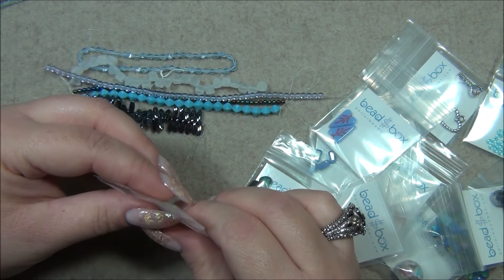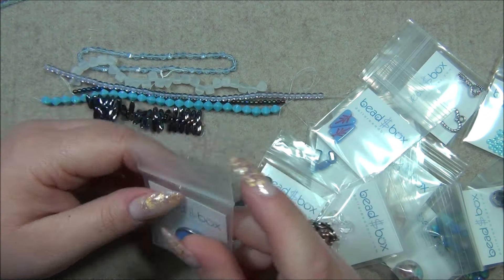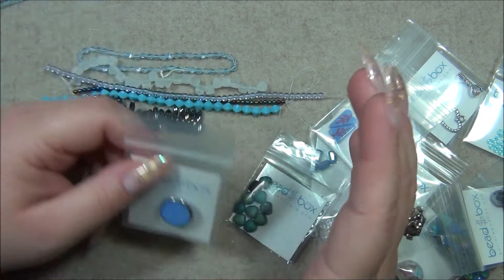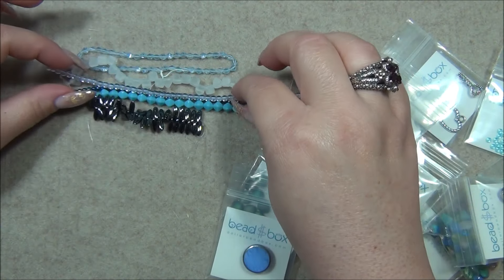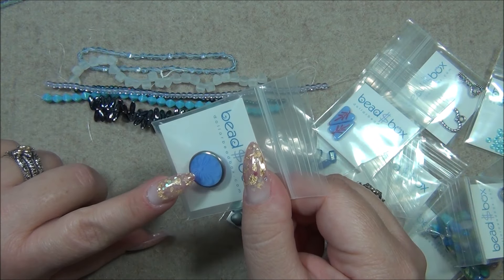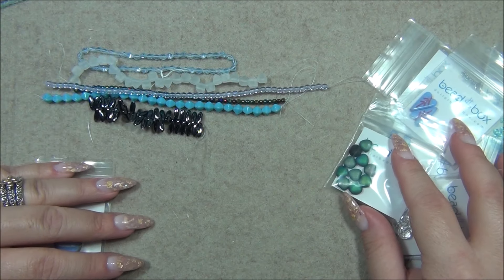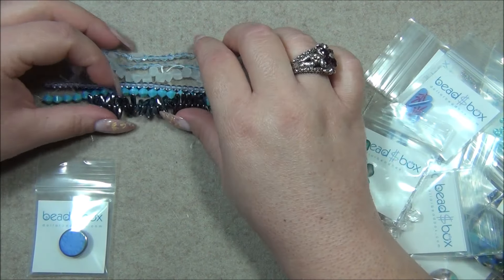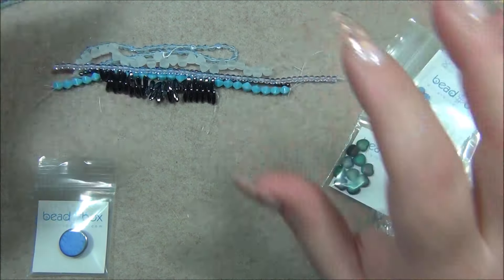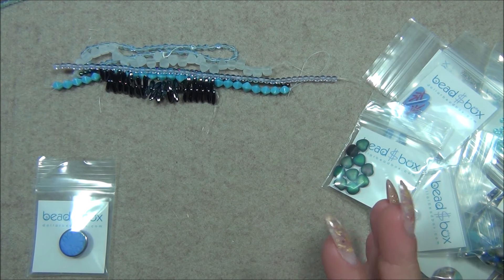Their buttons are one heck of a deal. Everything is a dollar each on the website, which is so crazy because this strand would probably be like five dollars somewhere else. These buttons you can get for a dollar each — they also have very decorative ones that you can get for a dollar each when they'd be like seven or eight dollars at other places. I don't know how they sell it so cheap.